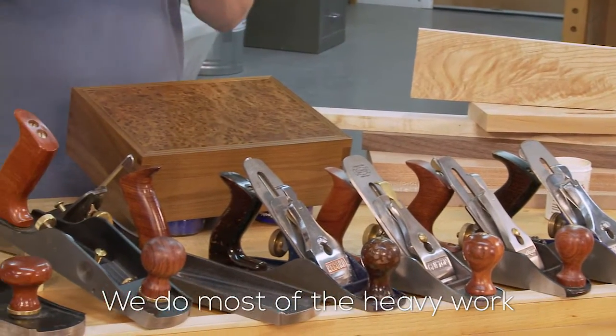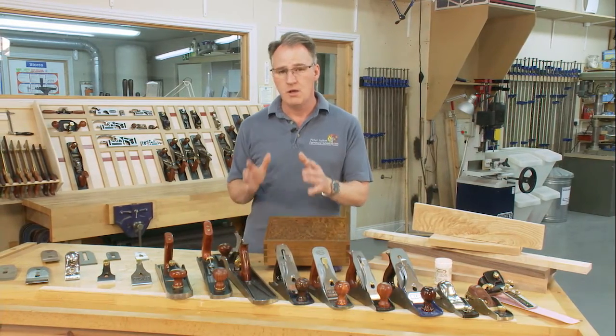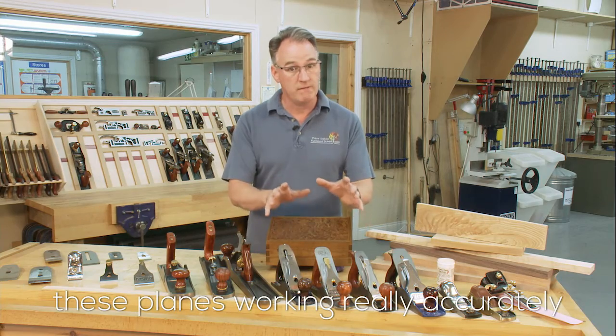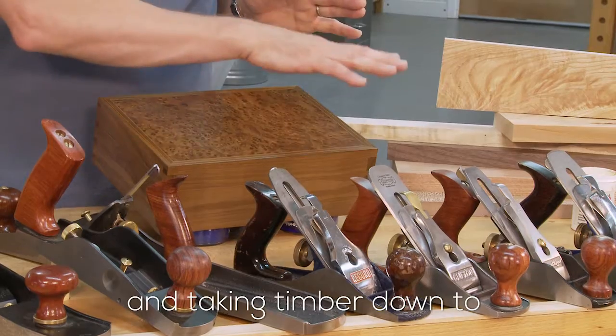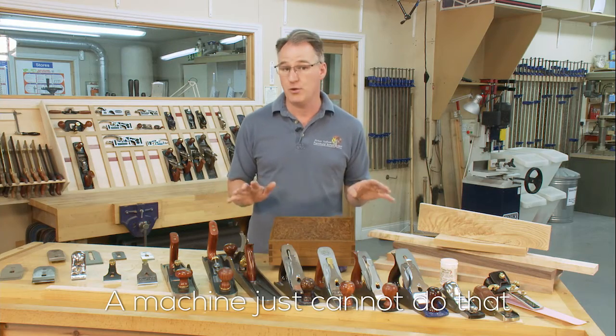We do most of the heavy work and the milling in our machine shop and we will get timbers very accurate, but there's nothing like actually getting those planes working really accurately for the final trimming of joints and taking timber down to a veneered surface. A machine just cannot do that.